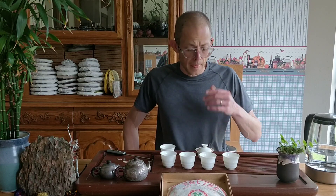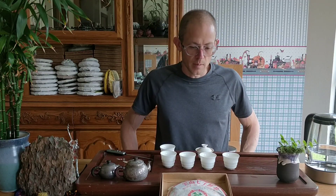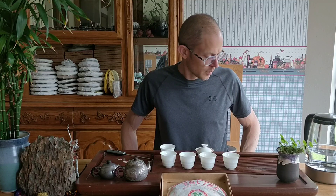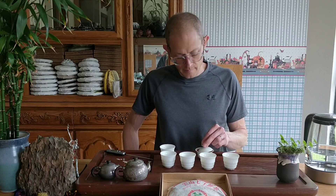It's interesting — you can taste a little bit of a sheng, raw pu-erh characteristic in this tea. It's really coming through. I think that's one of the reasons it's got that powerful, strong taste still — there is quite a bit of material in here that's still got a kind of greenish character. So it wasn't heavily wet-piled.